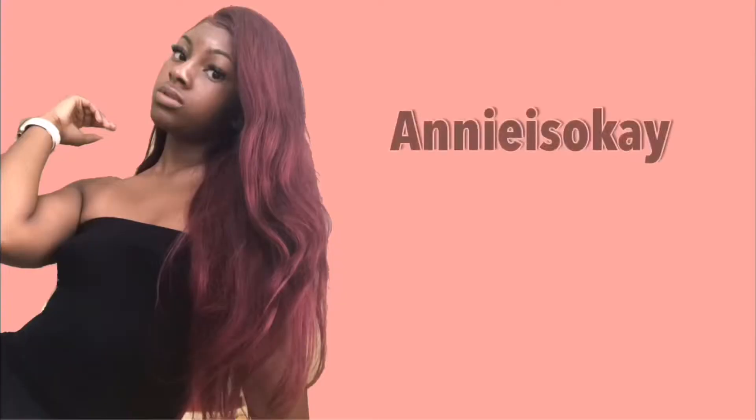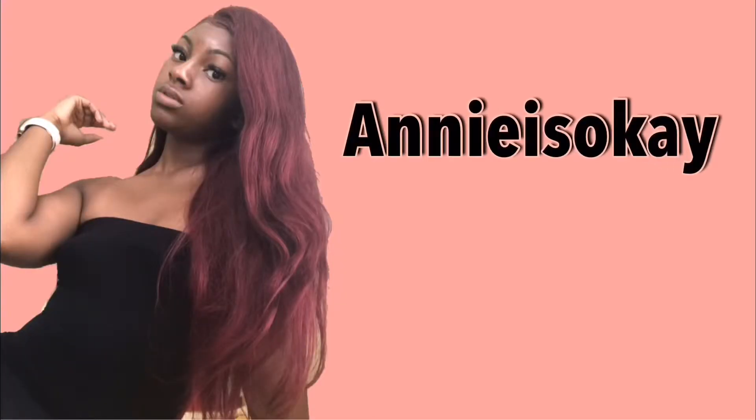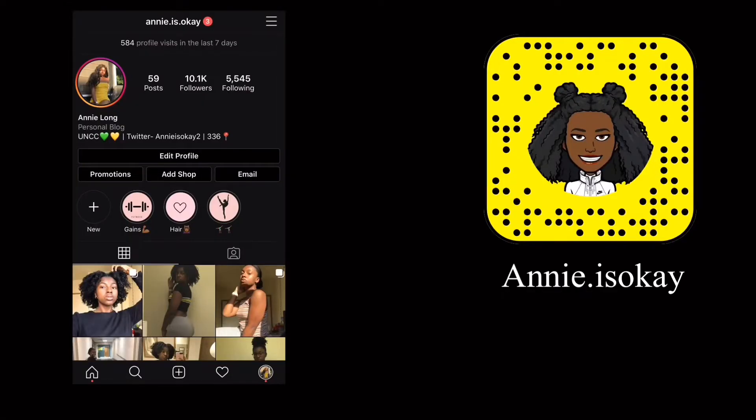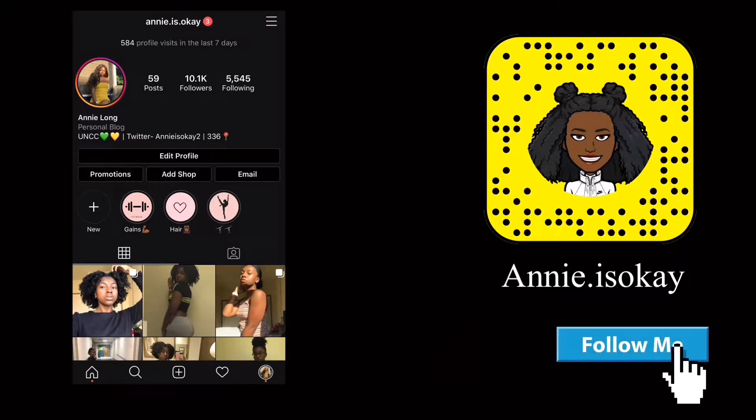Hey guys, welcome and welcome back. My name is Annie, yes I'm okay, and I hope you are too. If you're new, look around, I hope you like it and you decide to join the fam. If you're a returning subscriber, thank you so much — make sure you hit the notification bell so you don't miss out on a video.